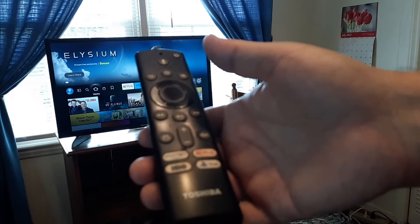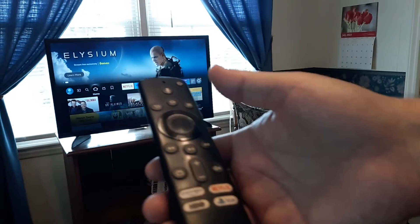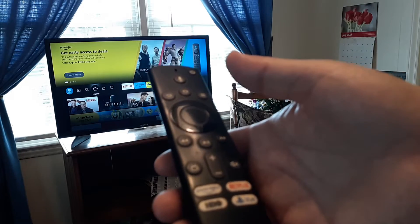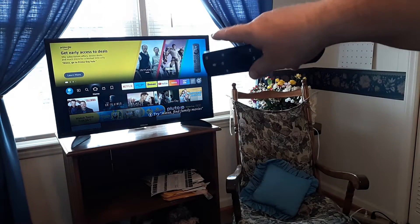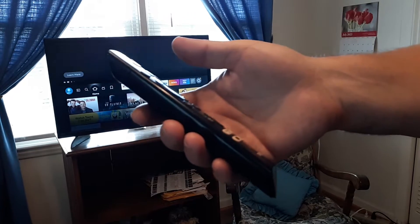In this video we're going to troubleshoot a Toshiba Fire TV that keeps getting frozen on the Fire TV logo at the very beginning when you turn it on. It will just stay frozen at the Toshiba logo. So follow me all the way through to the end.